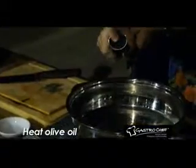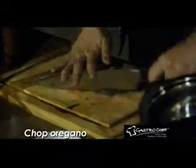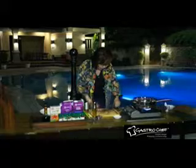Heat olive oil in the pan and I'm going to chop my oregano. Finely chop my spring onions — you can also use leeks if you want. See how efficient the Gastrochef's knife is? It just slides and glides down to your chopping board. Look at that.